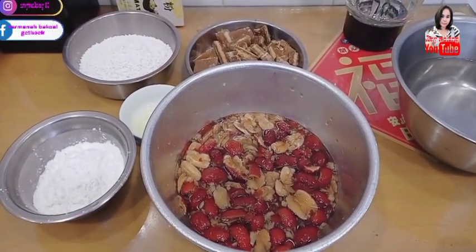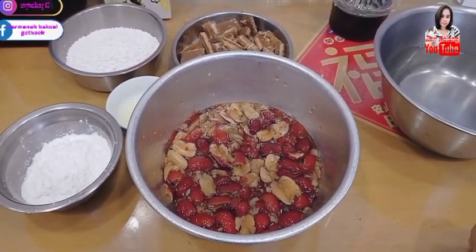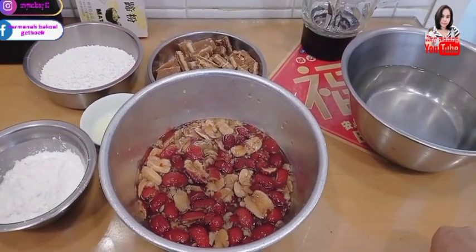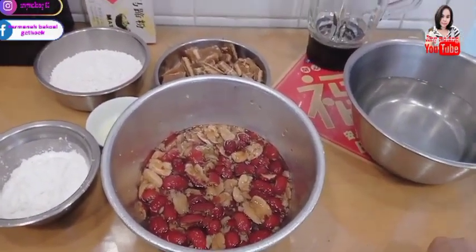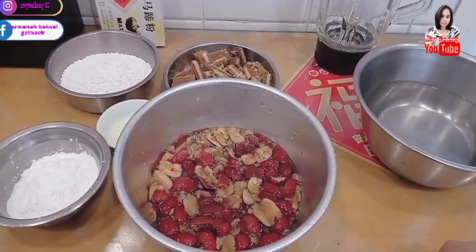Assalamualaikum warahmatullahi wabarakatuh. Ketemu lagi dengan saya, Ami Malang. Kali ini saya, Ami Malang, akan berbagi resep kue jujube atau red deck cake, atau yang kita TKI Hong Kong kenal dengan Hong Joko.